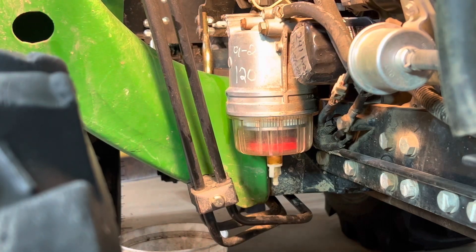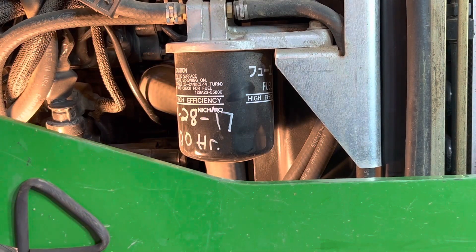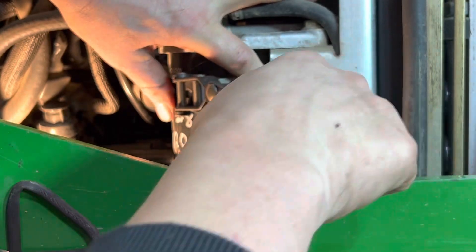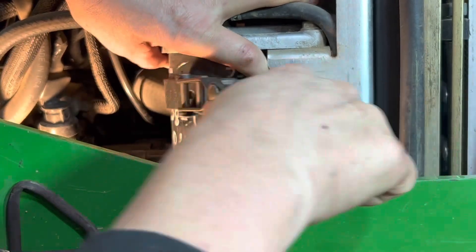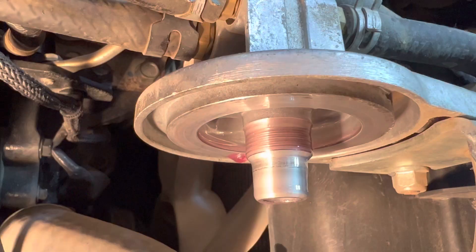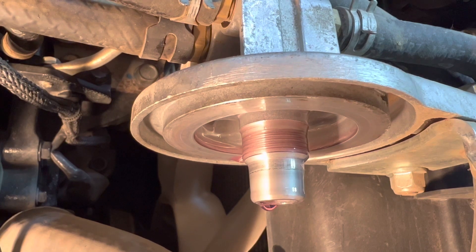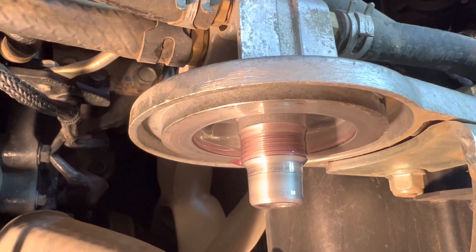Now we're going to change the primary fuel filter — pretty simple. Make sure you put your catch basin underneath it. Remove the old filter, give it a little inspection to make sure everything looks good inside. This one looks just fine; wipe it off and put the new filter on.